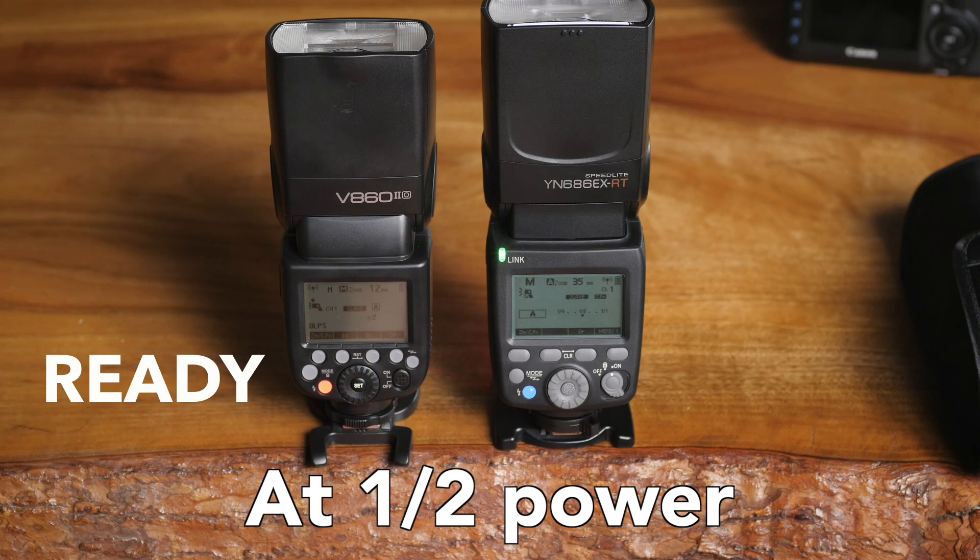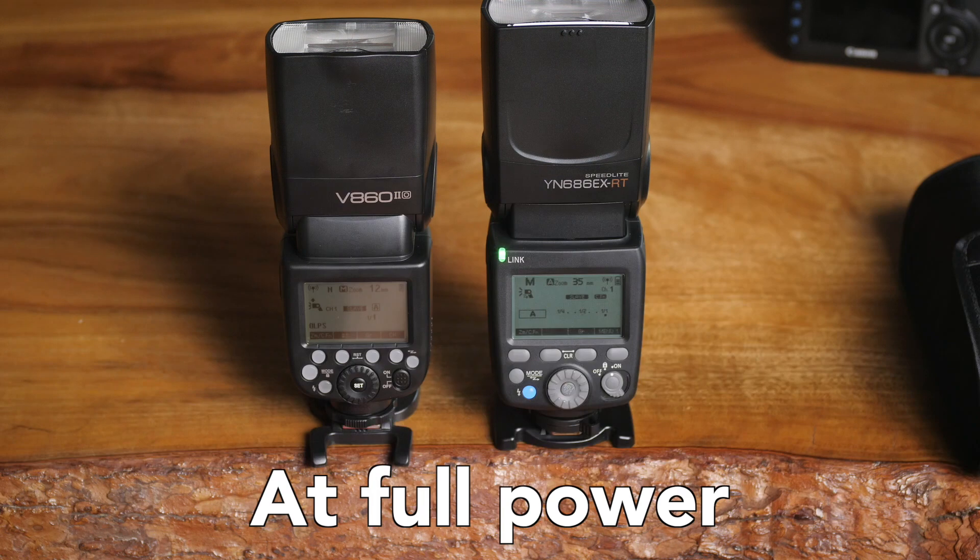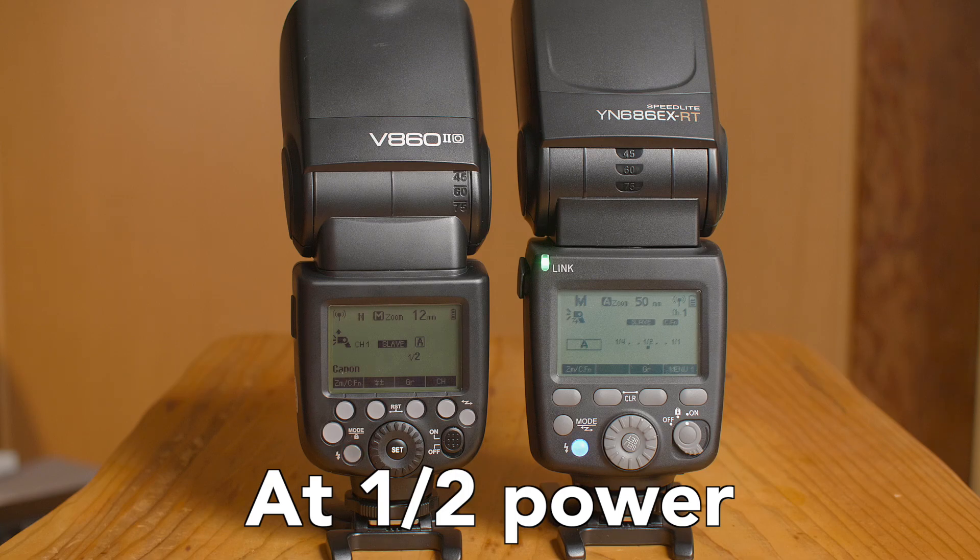So here's the clip from my original review. And now this is with the updated firmware.